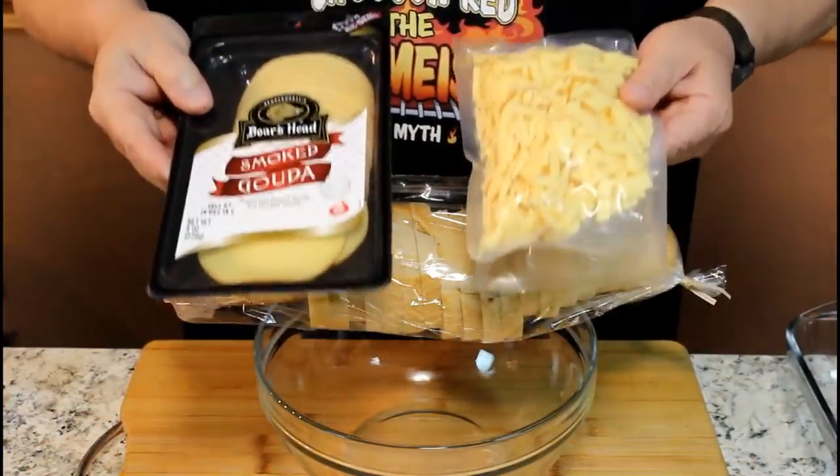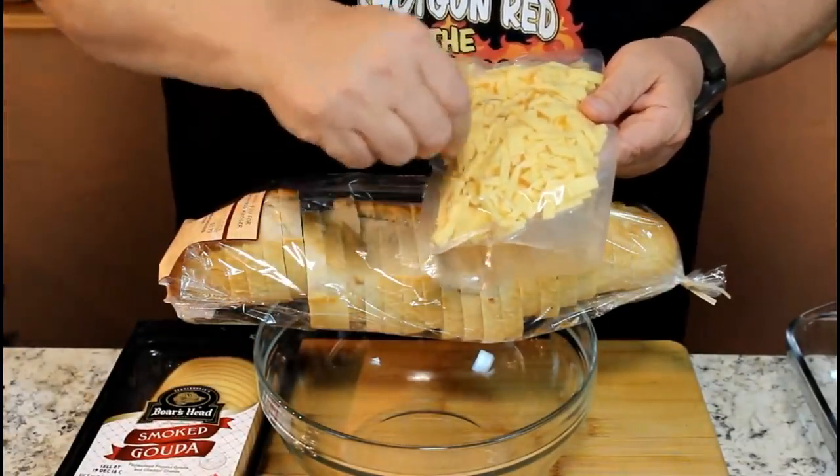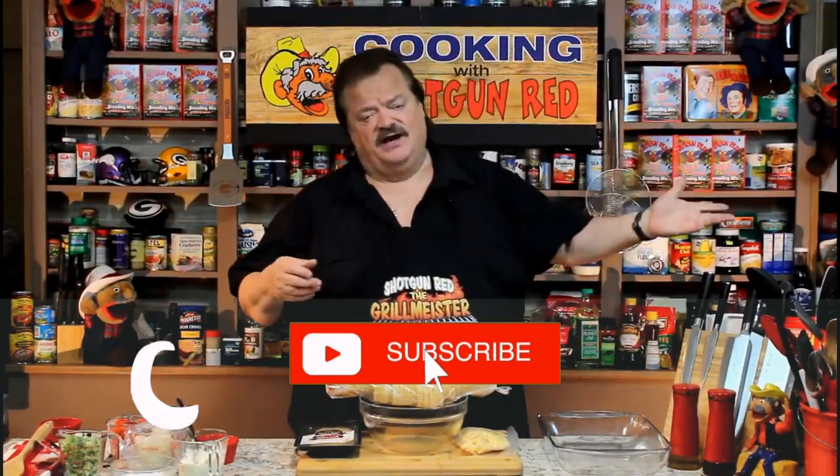Today we're going to make smoked gouda veggie melts on French bread. They're delicious. I was at Kroger's last night looking for shredded smoked gouda, and I found out the better the quality the cheese is, the harder it is to find it shredded. I bought two packets, opened one up, and sliced it in little strips and cut them into one-inch pieces — not shredded, but close enough since it's going to melt on top anyway. Everybody at the store loved gouda, so I thought, I've got to make this recipe. Come on over, let's get started.